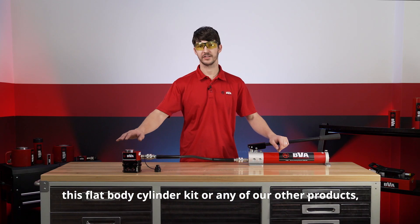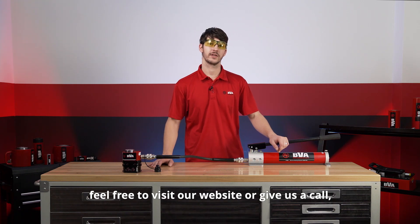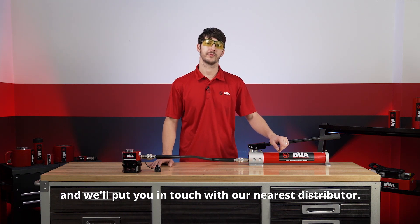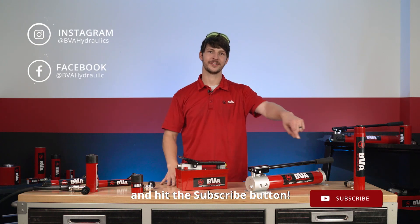If you're interested in purchasing this flat body cylinder kit or any of our other products, feel free to visit our website or give us a call and we'll put you in touch with our nearest distributor. Thanks for watching guys. Be sure to follow us on social media and hit the subscribe button.